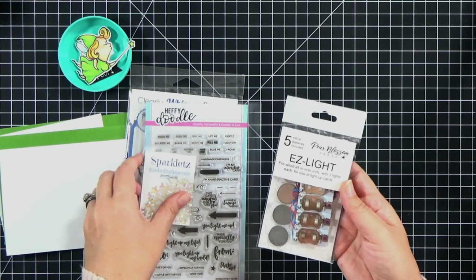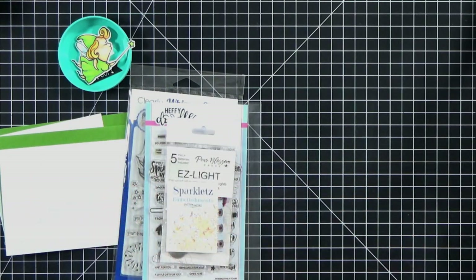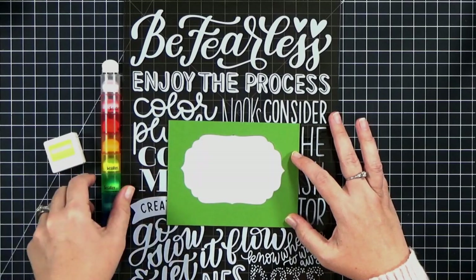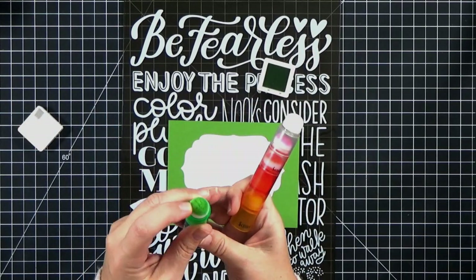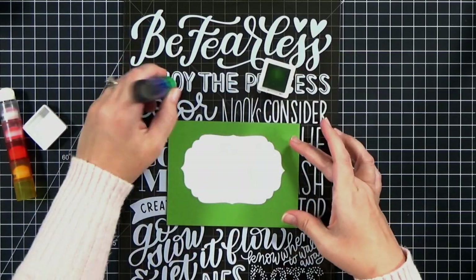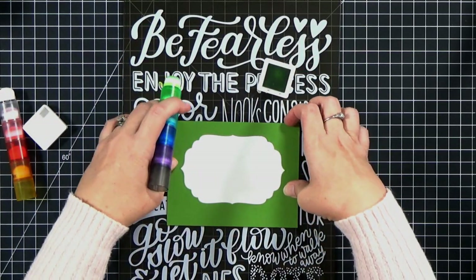Since she's holding a wand with a star at the end, I wanted to use star-shaped gems, and these are the Easy Lights we'll be using to light them up. Just like the name says, it's very easy. If you just want to see the lights, go ahead and skip to about four minutes and 30 seconds in the video, but I want to show you how I prepped my pieces.